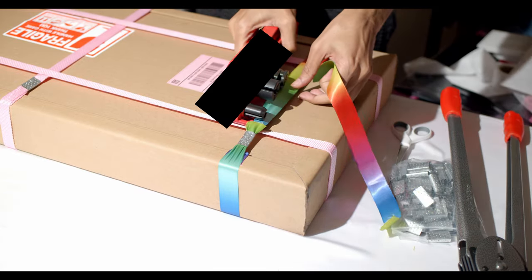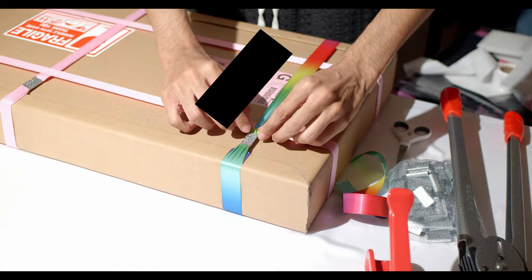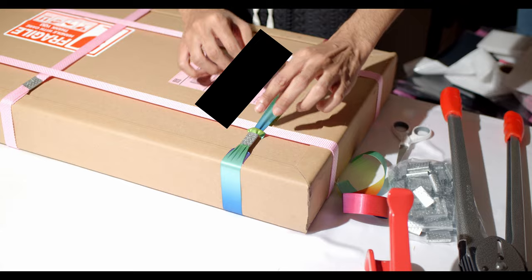I had the idea of using a rainbow ribbon. I use the rainbow ribbon for the top strap.